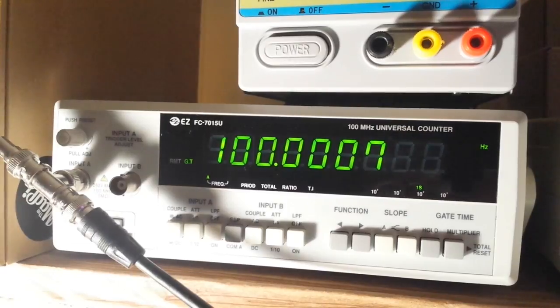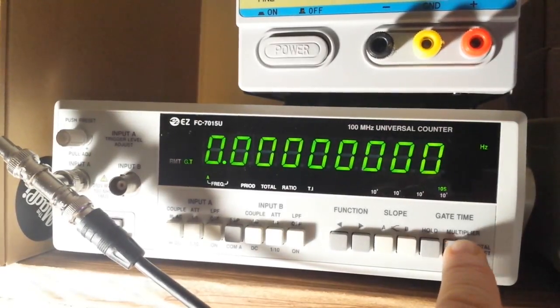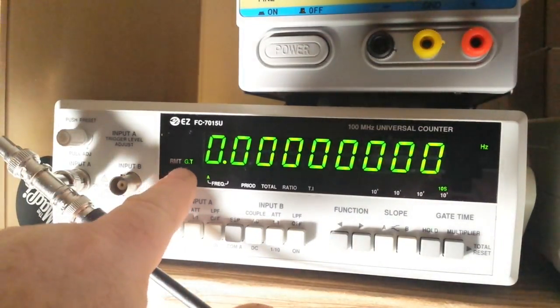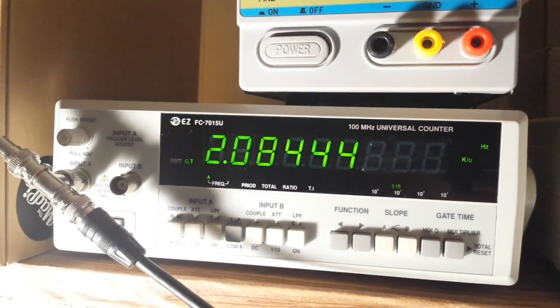If I change the gate time to 1 second we get a couple more digits — always ignore the least significant digit. At the full 10 seconds we get the complete resolution of the counter, and you can see the gate time light is lit while it's counting. I'll put it back to 100 milliseconds. There's 100 Hz, 500 Hz looks good, 1 kilohertz — now the kilohertz light is lit — and 15 kilohertz.